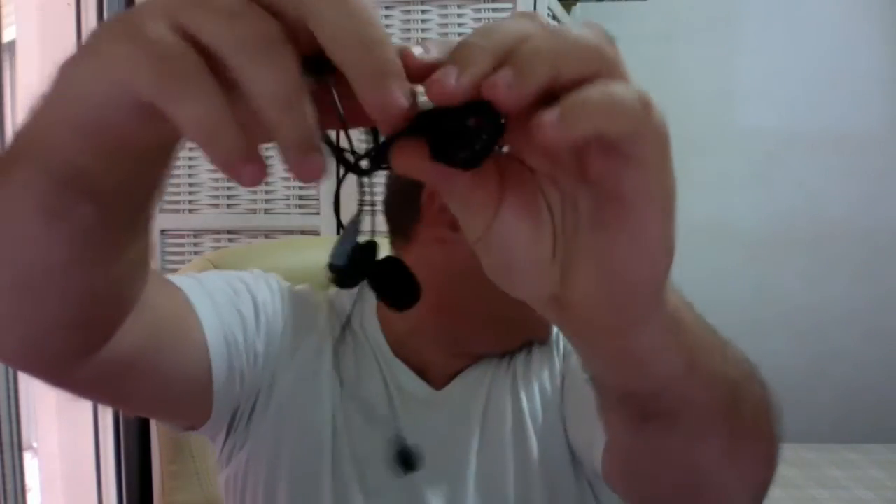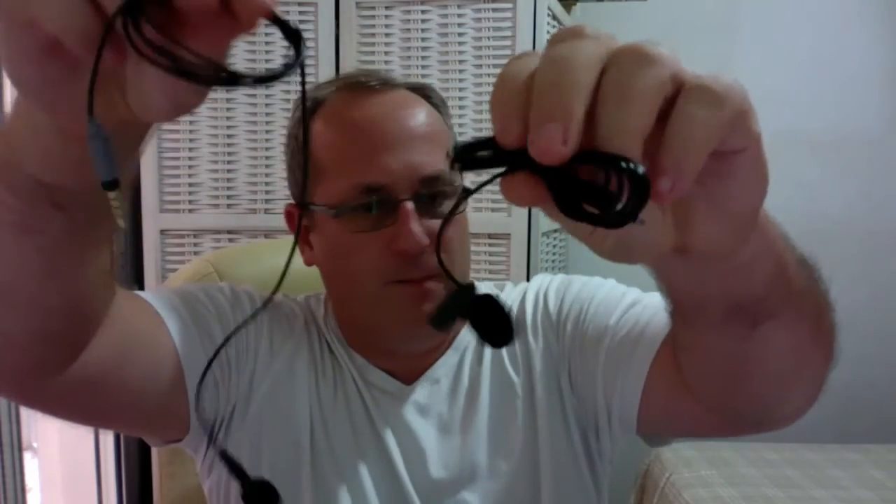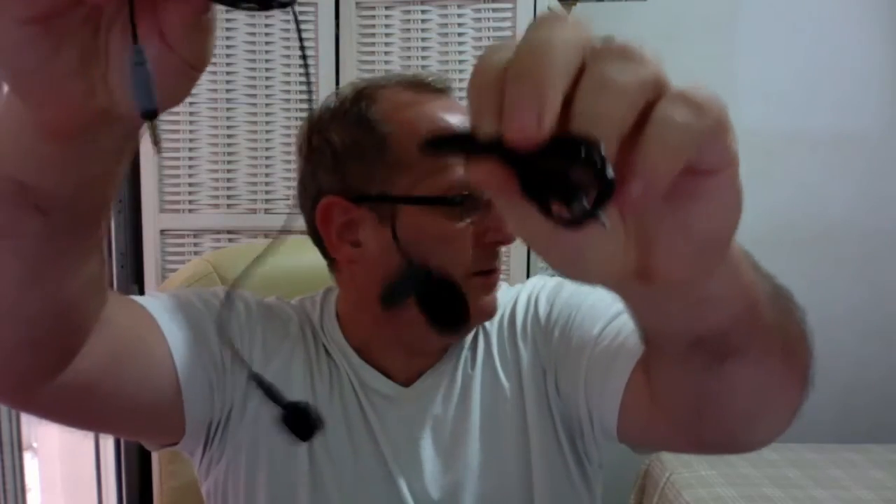I've bought another mic just to do a comparison. This one is a very cheap Chinese one, but you can see the size difference there already. You can see the difference with the size — this one's quite small, so obviously it's not so obvious when it's tagged somewhere on your shirt.